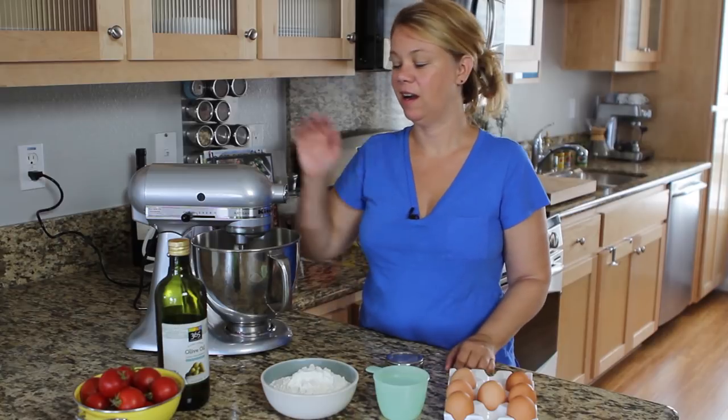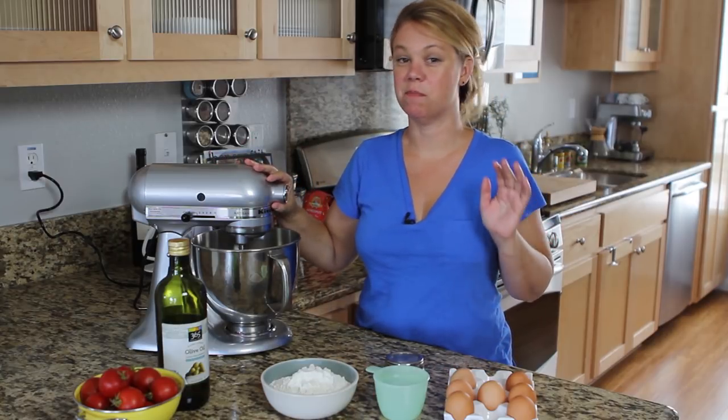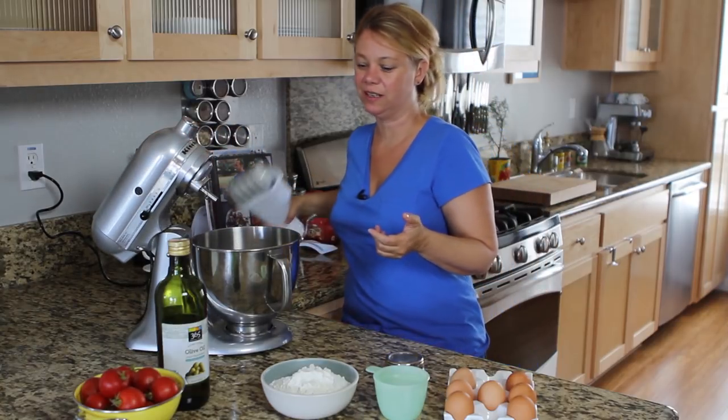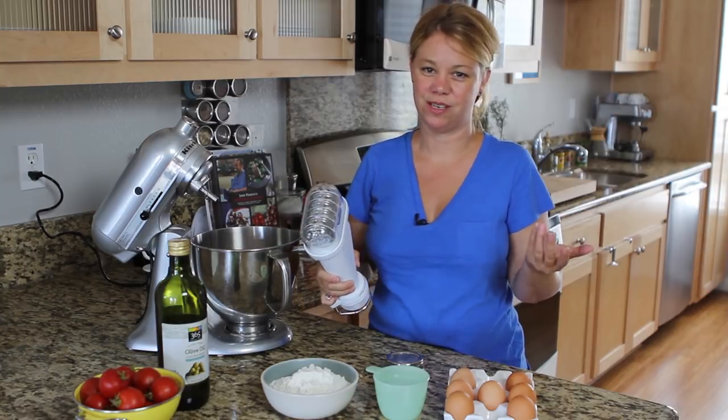I clearly don't make pasta the way Nona did by hand. I trust my KitchenAid mixer to help me through the whole process — from mixing the pasta dough all the way to actually cutting the pasta with the pasta attachment. That's what makes it so quick and easy.